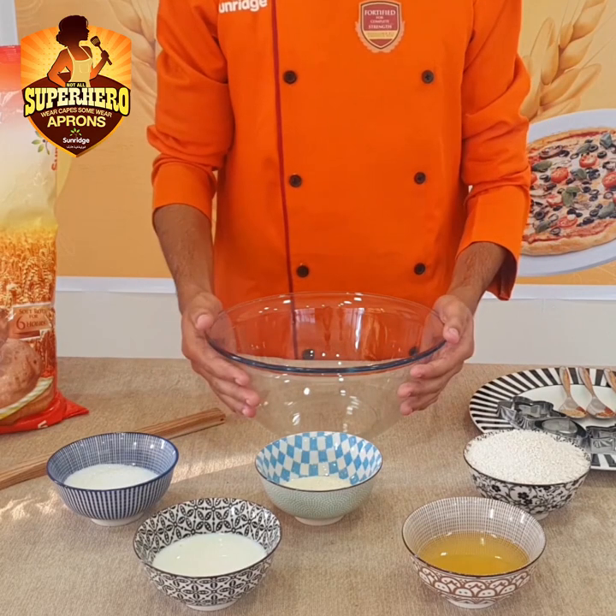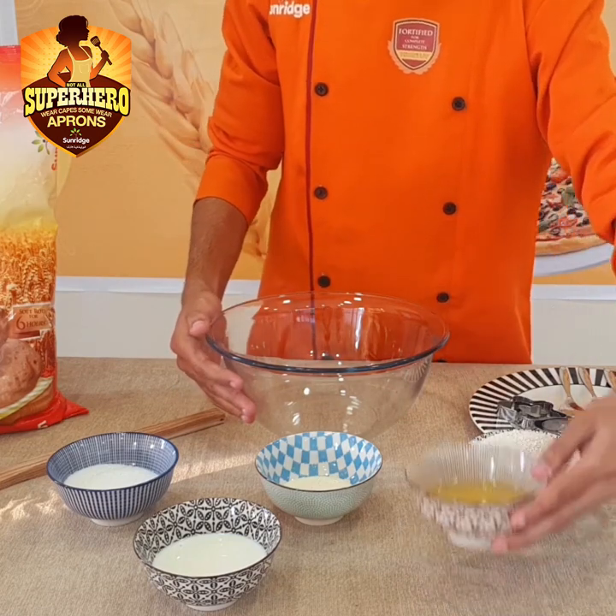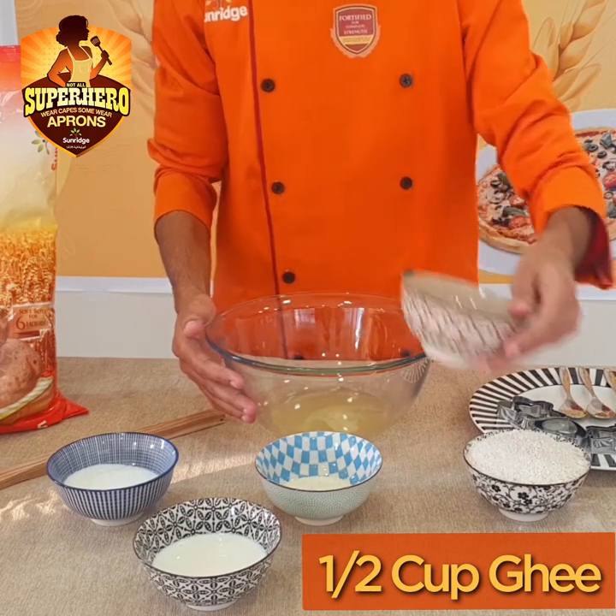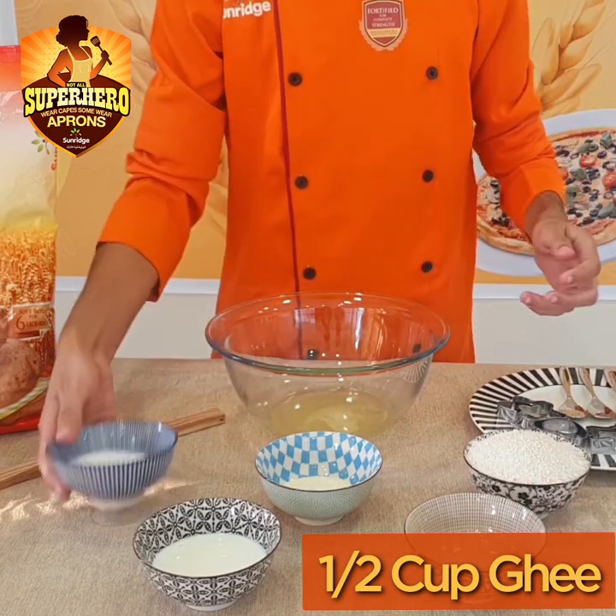In a medium-sized bowl, take half a cup of ghee. Take half a cup of sugar.